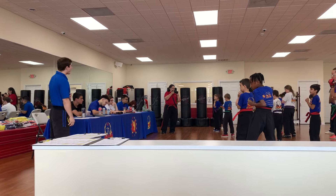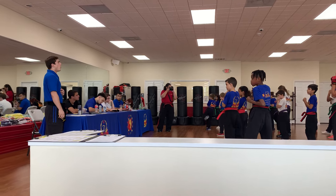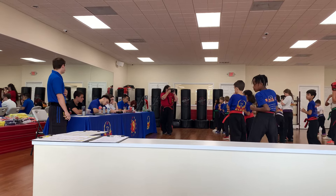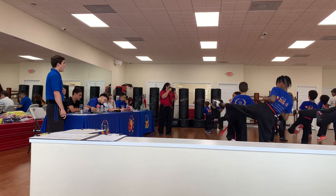Very good. Let's get inside of five. Yes, sir. Give me one. One, sir. Good. And two. Two, sir. Nice.